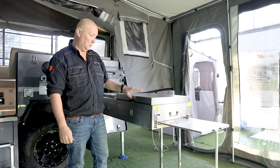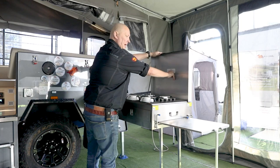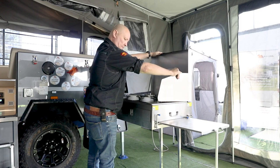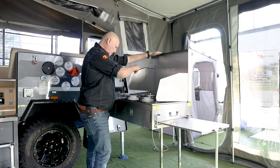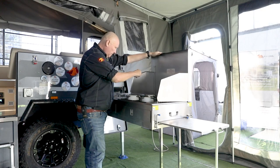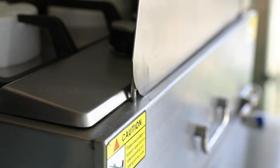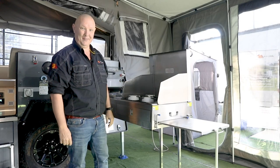We'll start with the burners. The lid comes up and there are a couple of very handy windshields — they slide up and come back down, same on the other side. They lock into the holes there so you can protect the flame from the wind while you're trying to get some tucker going.